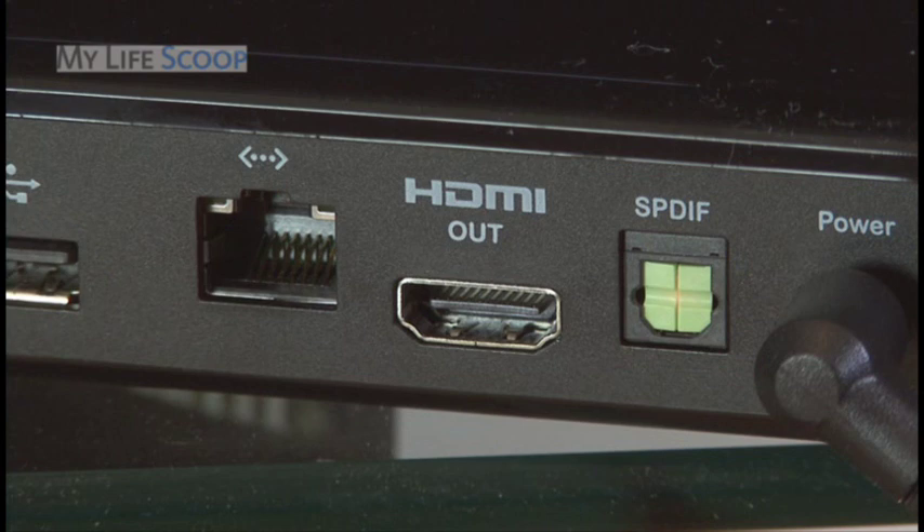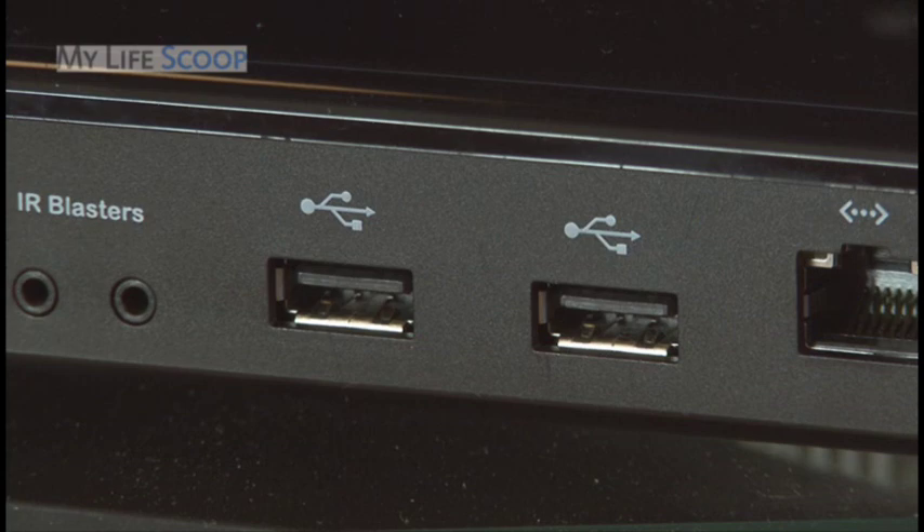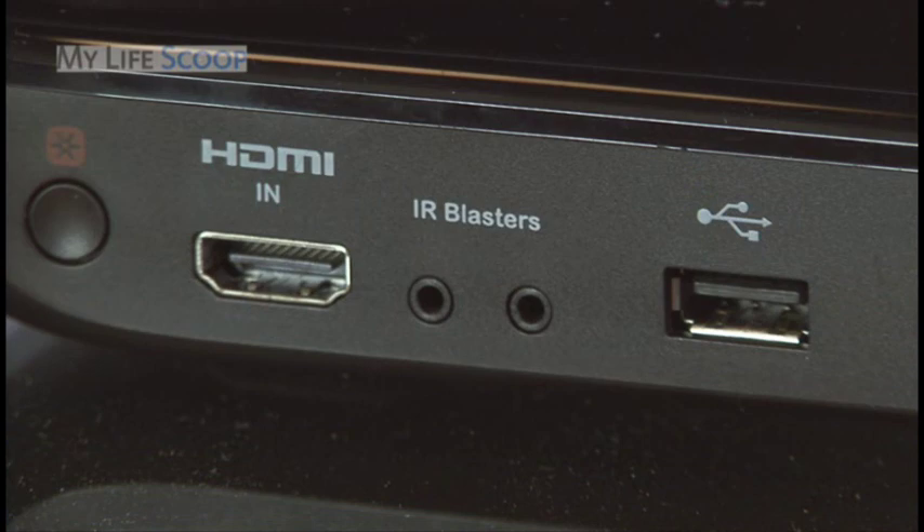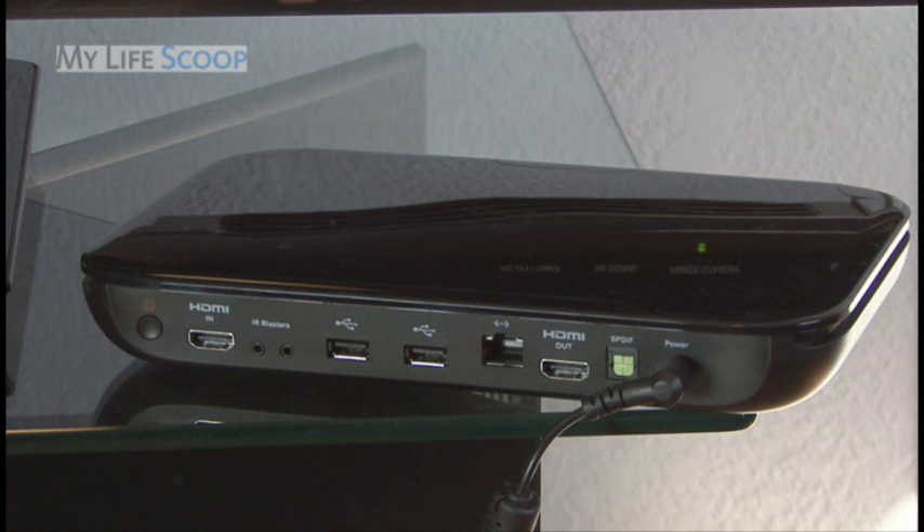There's also an SPDIF port if you don't have an HDMI receiver, and two USB inputs for optional accessories like the HD Logitech Video Cam, ports for the IR range extender, the Harmony Link, and an internet jack for web connection. If you don't have internet available where your TV is, the Logitech Revue also has 802.11n Wi-Fi for a wireless connection. Inside the companion box is the Intel Atom processor, which keeps things moving quickly.